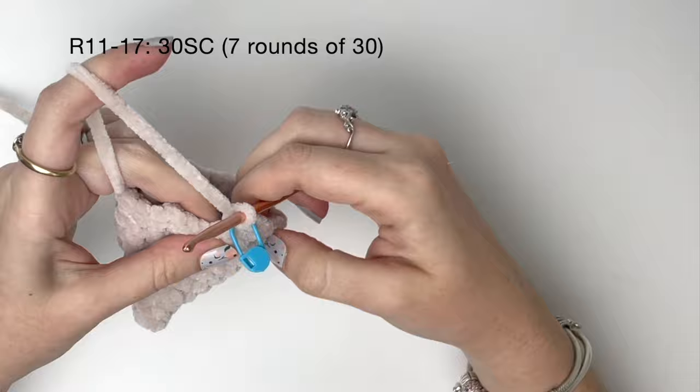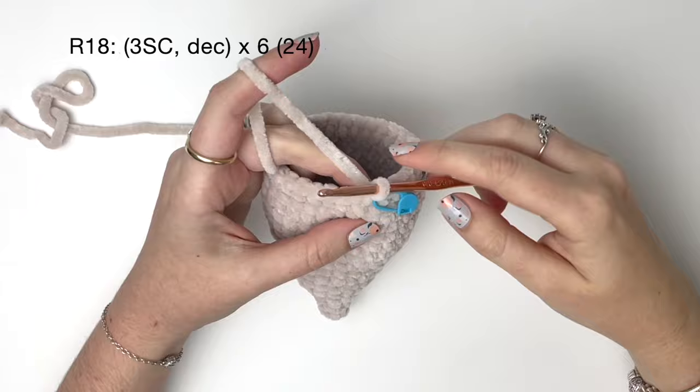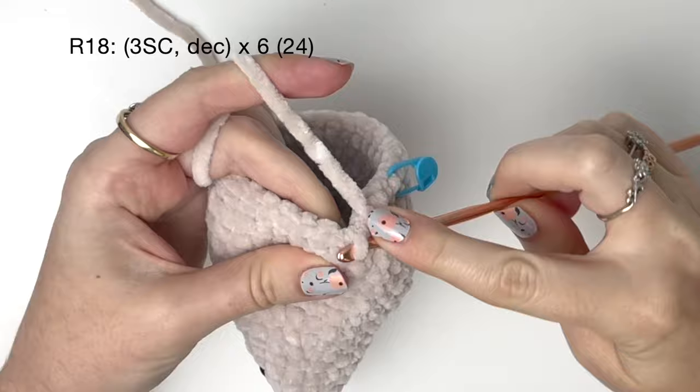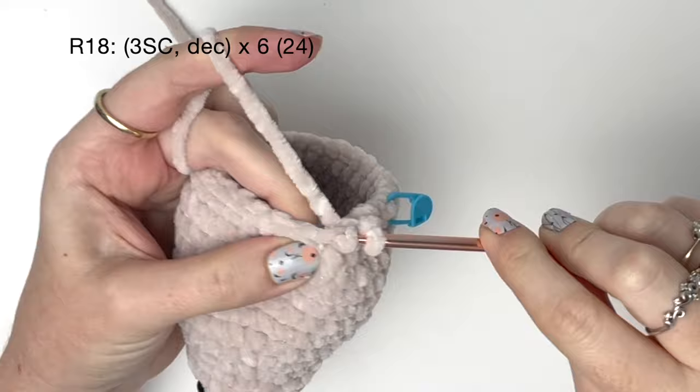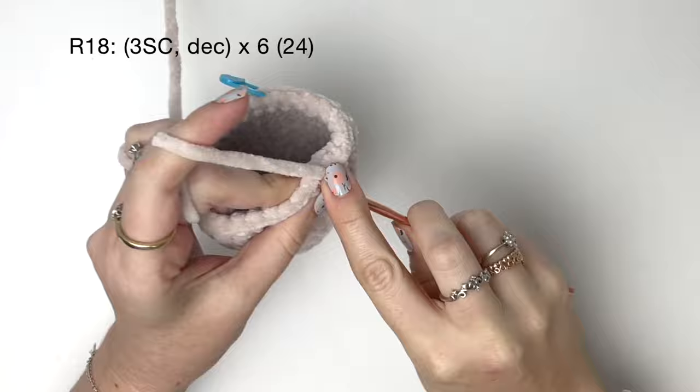For rounds eleven to seventeen — that's seven rounds — we're just doing thirty single crochet around, and I'll finish off these seven rounds off camera. In round eighteen, we're going to start decreasing: three single crochet and then a decrease — I like to do the invisible decrease like so. We do all of that six times in total, bringing us down to twenty-four stitches.